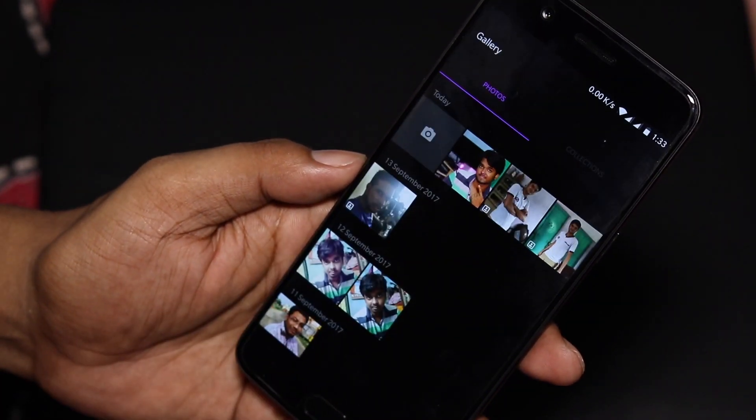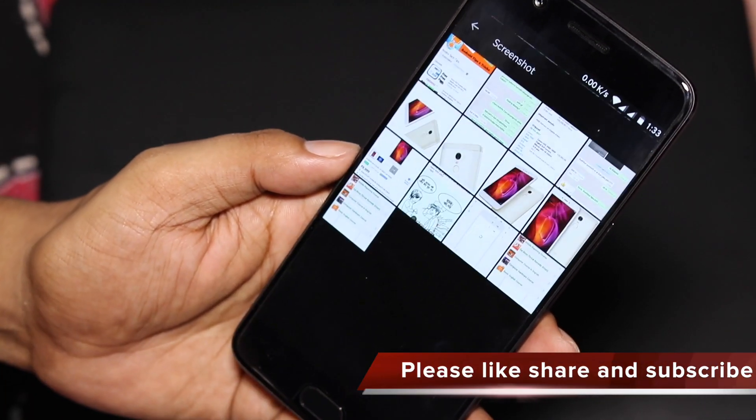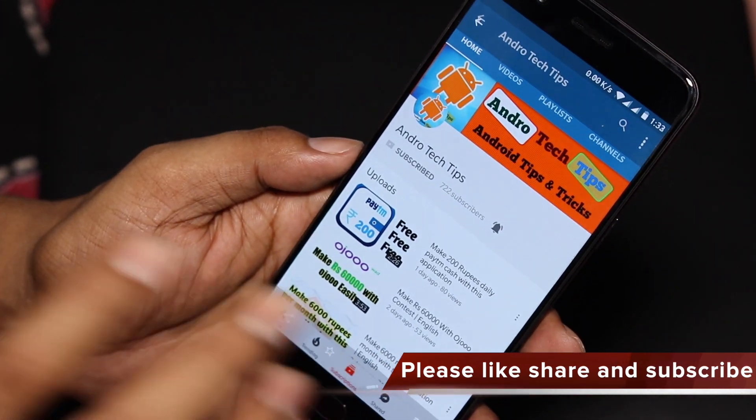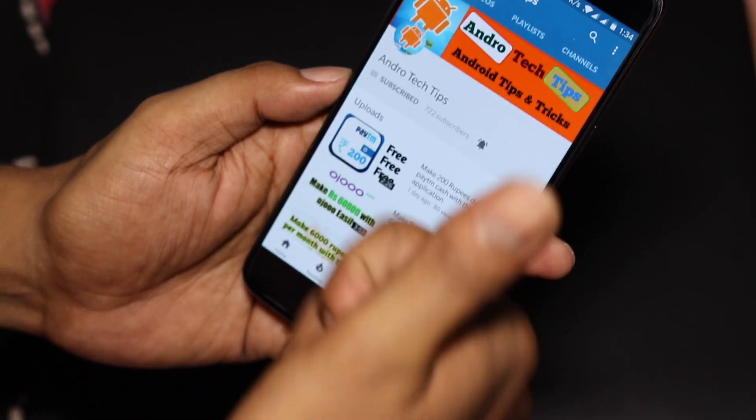If you want to see the screenshot later, just go to your Gallery, then go to Collections, and you can see all the screenshots already taken on this device. It's very simple.